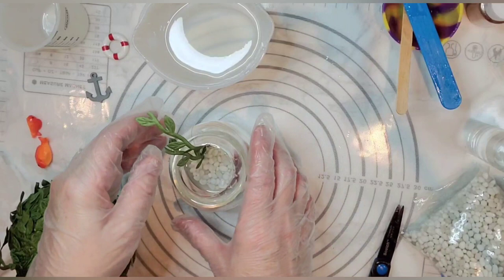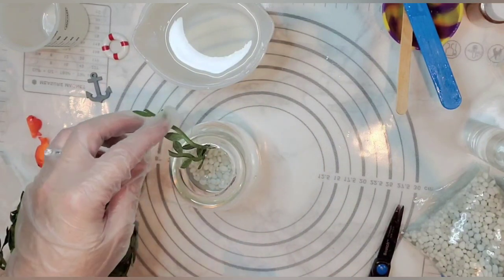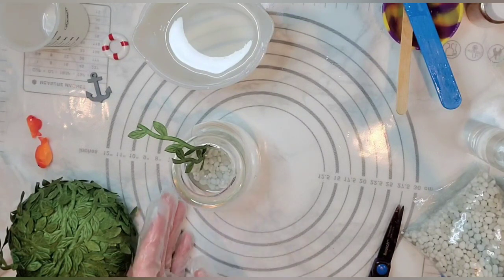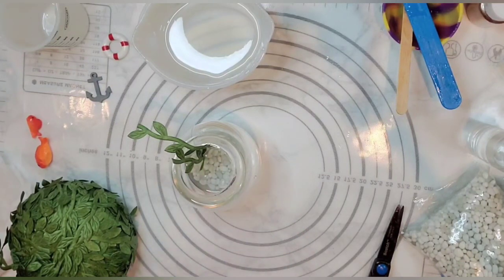I'm still being careful not to get a bunch of resin on the side of my bowl. We're going to let these two little ivies stand up in there, and then when that part's cured I can go in and snip it off at the height I want. I think just two is all I want — trying to remember to keep it simple.